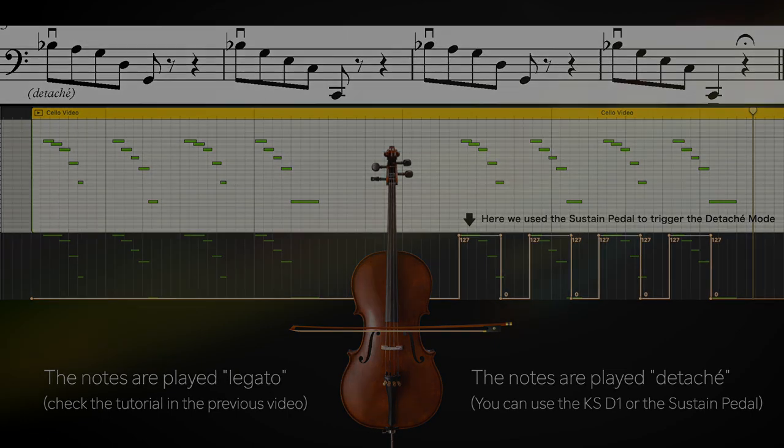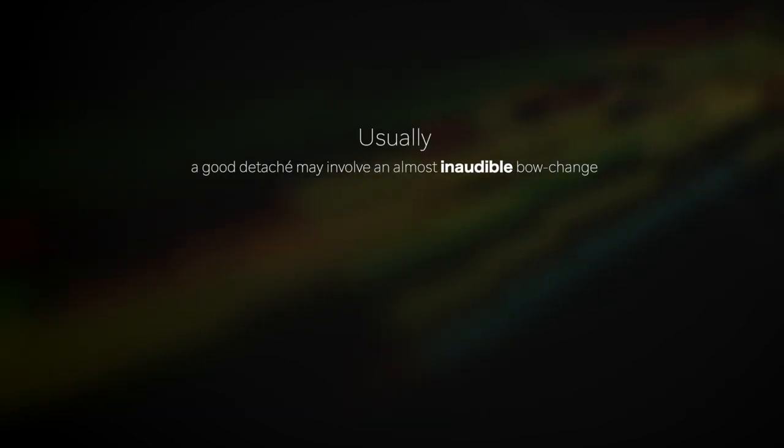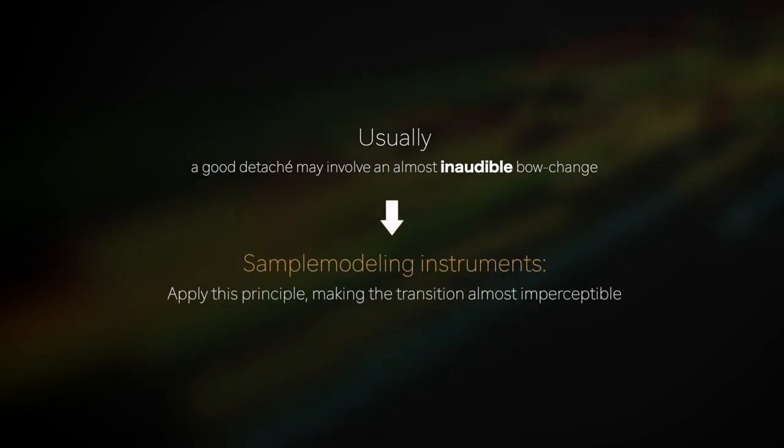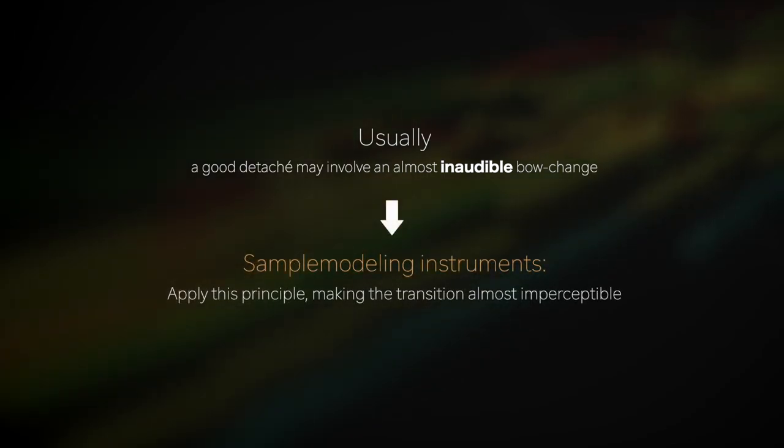Usually, a good detaché may involve an almost inaudible bow change. Sample modeling instruments apply this principle, making the transition almost imperceptible.